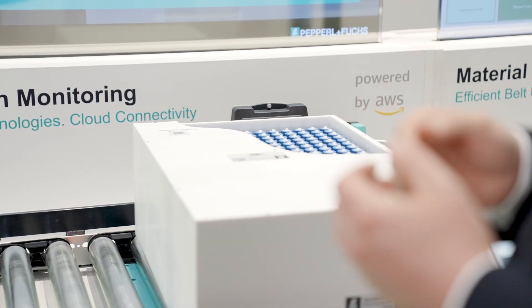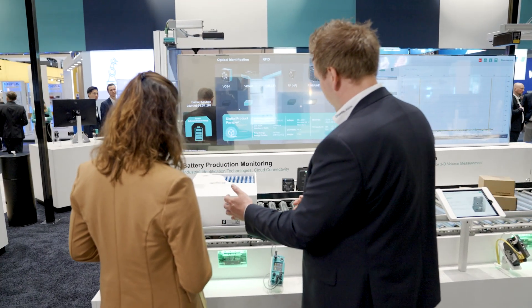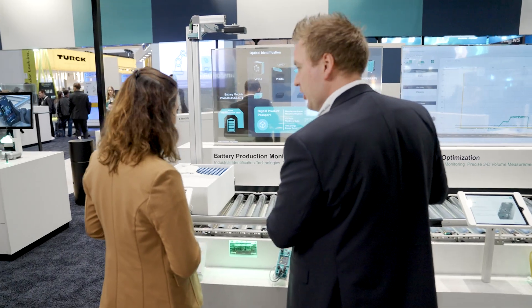The easy mode of the F-191 enables fast and very simple integration. In expert mode, it is possible to make advanced settings.